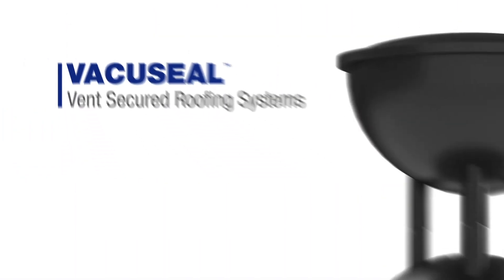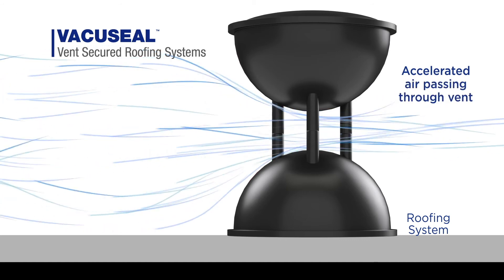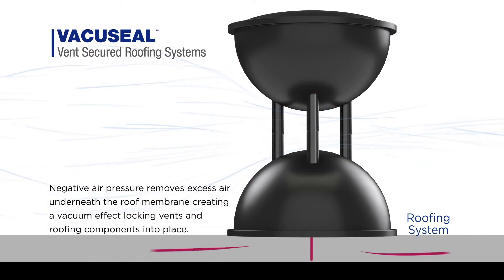How does the vent work? Air is accelerated as it passes through the vent, and at the same time is being pulled out from under the membrane, creating a negative pressure vacuum seal locking all of the roofing system components in place.